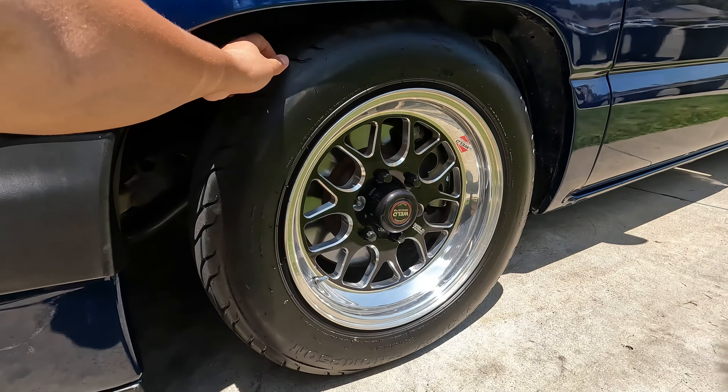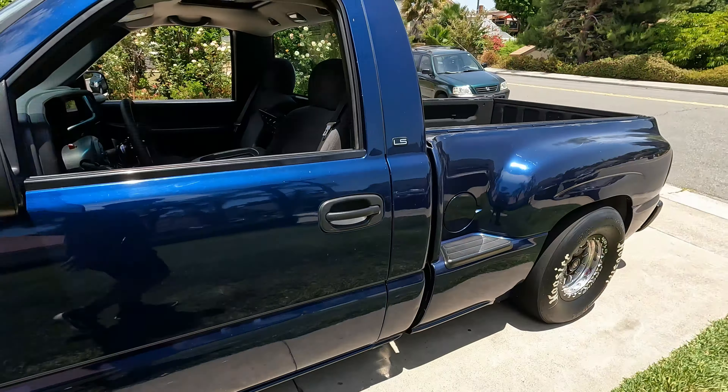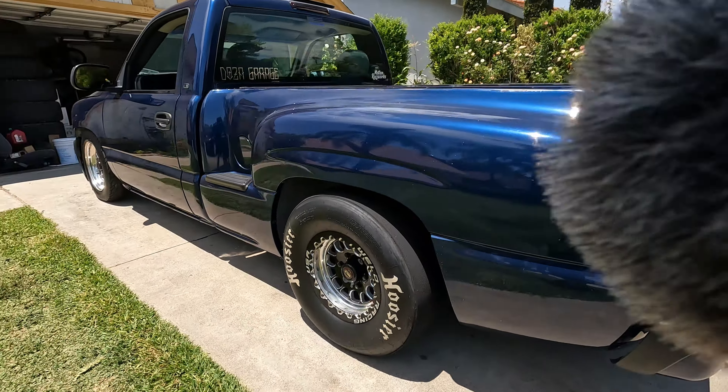I think you guys are mainly here for the bigger performance stuff — what makes the car faster. The Holley is a big safety feature, but yeah, let's pop the hood. For the wheels, we got the Weld Racing AT77, 17 by 5.5 I believe, with some Mickey Thompson tires on the front.